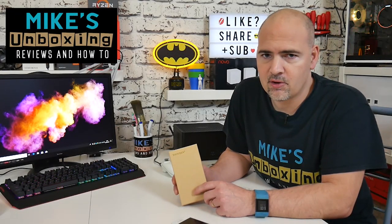Hi, this is Mike from Mike's Unbox and Reviews and How To, and today we're going to take a look at a mobile phone case from Tuveren. Keep watching to find out if it's any good.